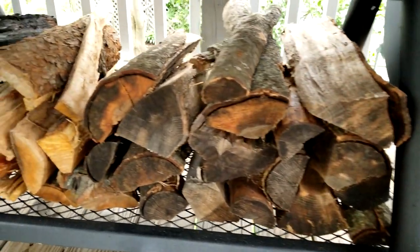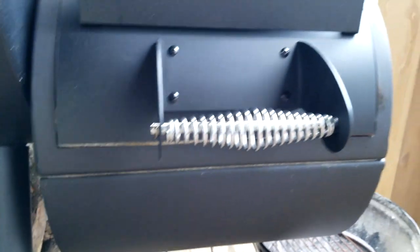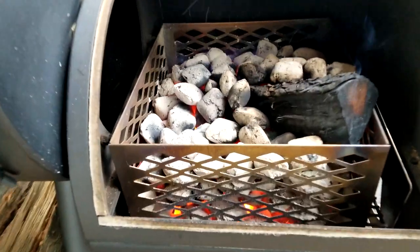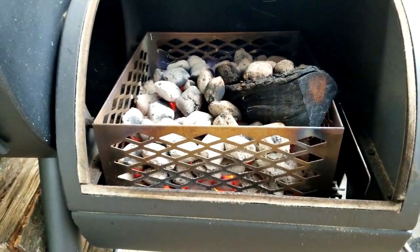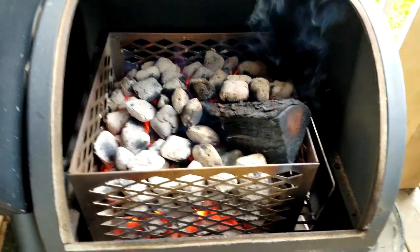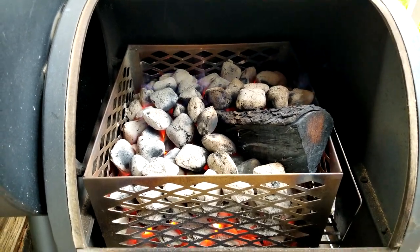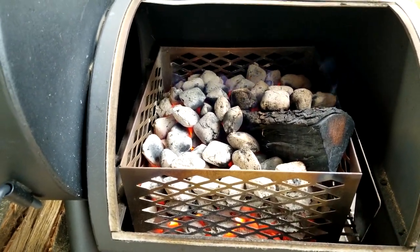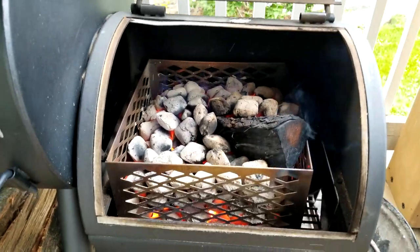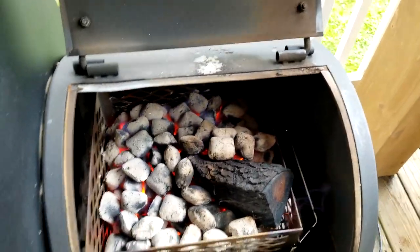Here's the firebox. For this cook I was doing just wood — I've got oak on one side and cherry on the other. I wanted to do something different, so I used the included stainless steel charcoal basket, which is actually pretty nice. I put a full split in at an angle, filled it all up with unlit charcoal, then poured a three-quarters-full charcoal chimney over the top, waited about 10 minutes, and I was up to temp with nice smoke.